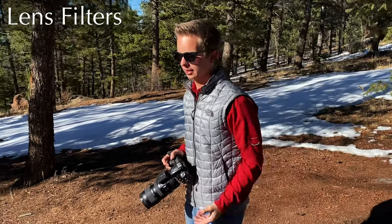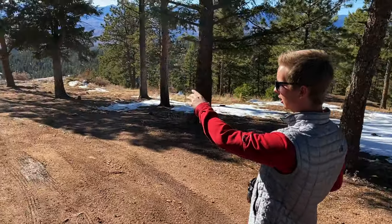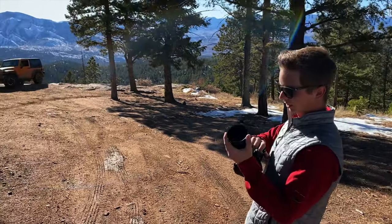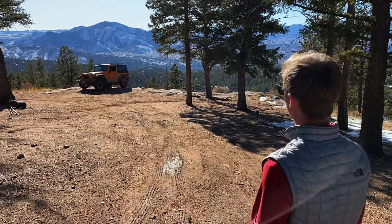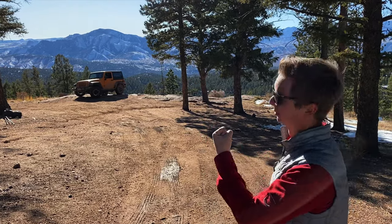One thing I have today, since we are shooting into the sun and I have a little bit of glare off the hood of the Jeep, is a circular polarizer. What that basically does is take that bright glare and cut it down to make it really small.